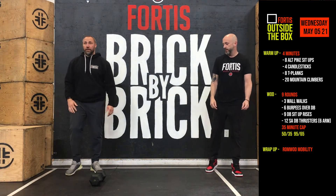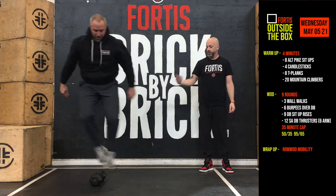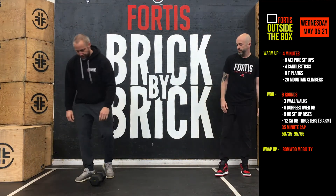Then six burpees over the dumbbell. Burpee on one side, up, two-foot jump, two-foot landing, burpee on the other side. Six burpees over the dumbbell, back and forth.